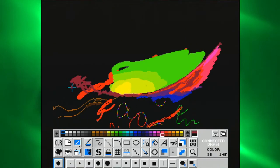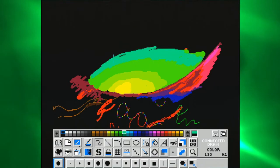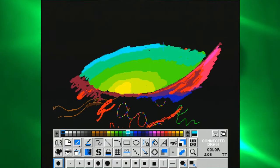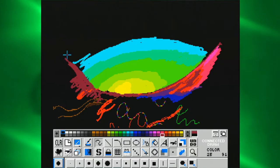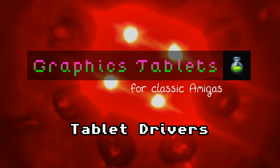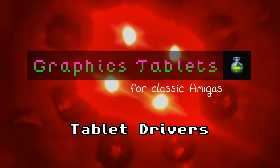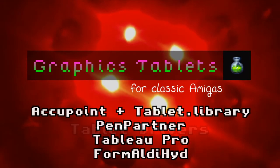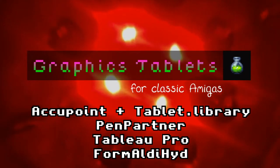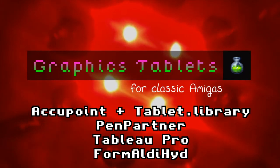I'll do a more thorough review and comparison of some of the various Amiga art applications in a later video. Now, this is where it gets crazy — and I mean absolutely bonkers. With our modern setups we expect to run one driver and have it work in every application. In this case, sadly, it's nothing like that. Here's a list of all the drivers I'll be mentioning: Accupoint drivers in conjunction with Tablet.Library, PenPartner drivers, Tableau Pro, and Formaldehyde.